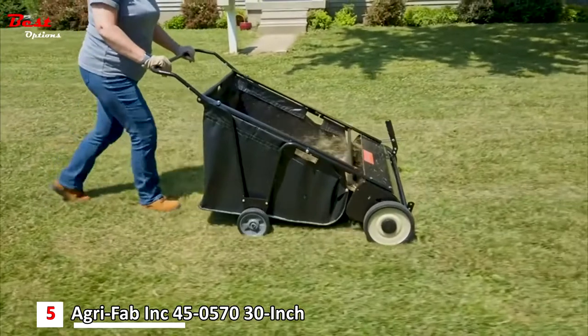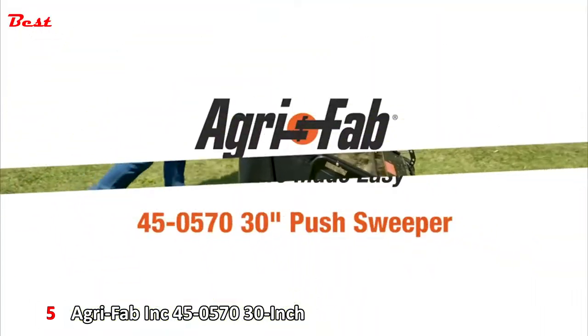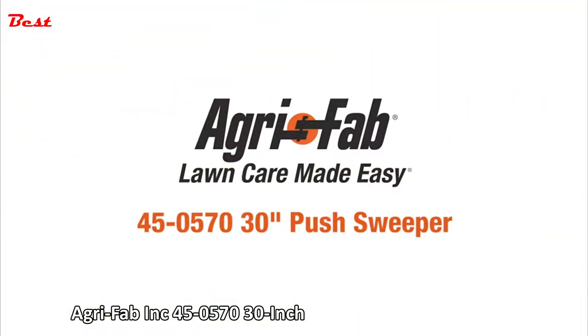Proudly made in Sullivan, Illinois. That's why we can say AgriFab — lawn care made easy.